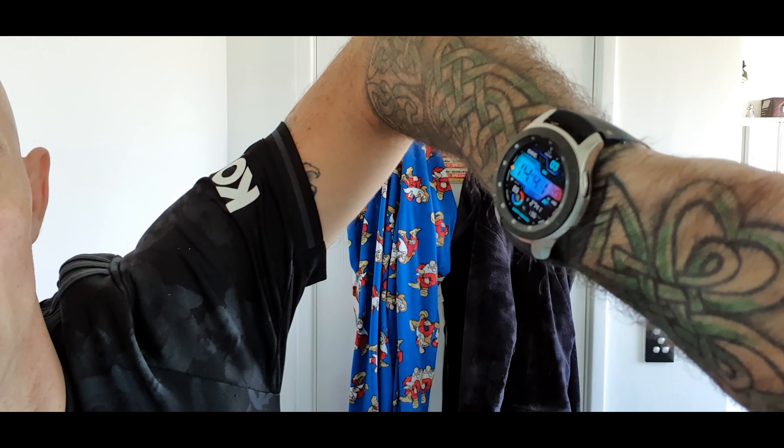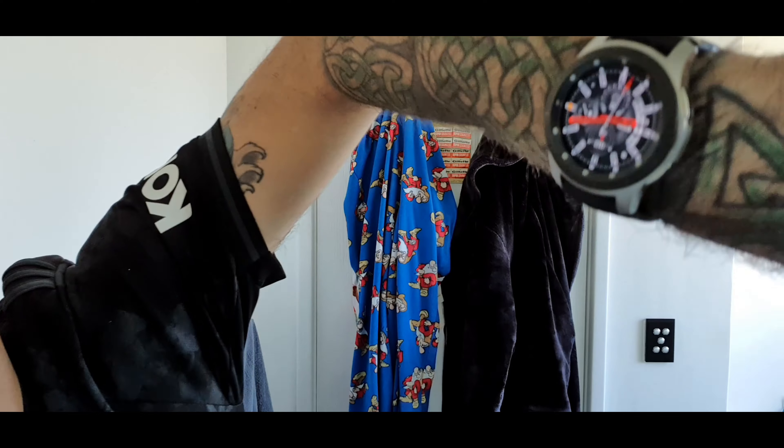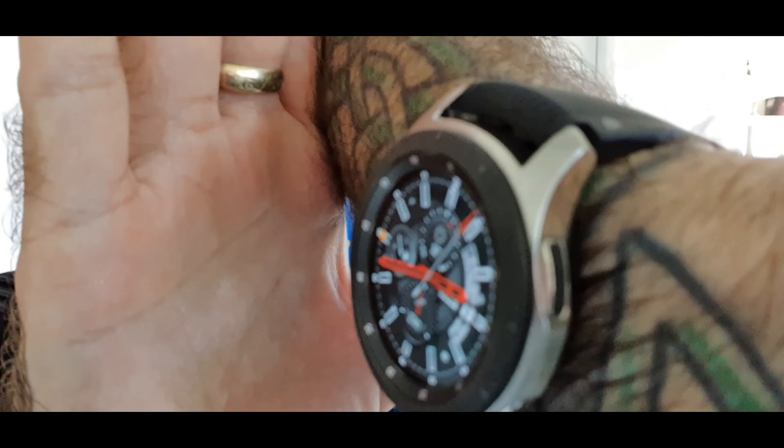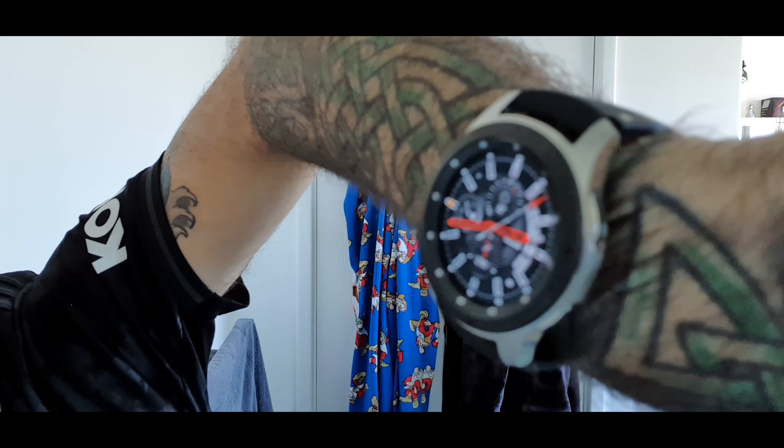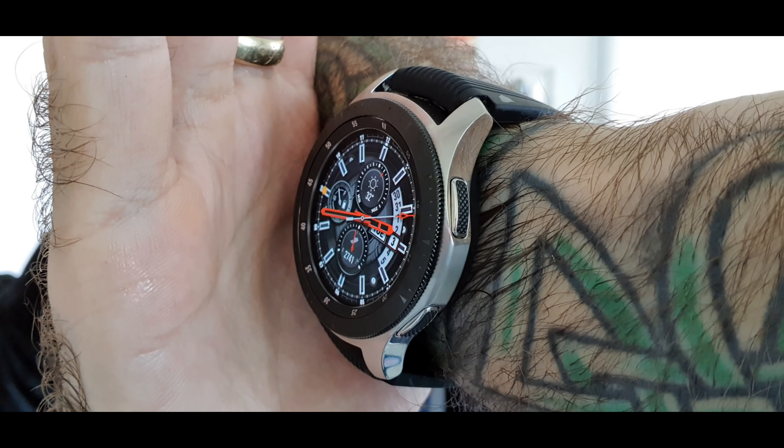And that is me done and dusted. What a lot I've talked today — I've enjoyed it, I've enjoyed this shave. The watch today — Samsung Galaxy — actually let's go for something a bit different, one of the Android watch faces. Let's go for a modern chronograph — look at that, it's amazing what you can do with technology. Stay safe, drive safe, don't drink and drive, and I'll catch you guys in the next one. Cheers.